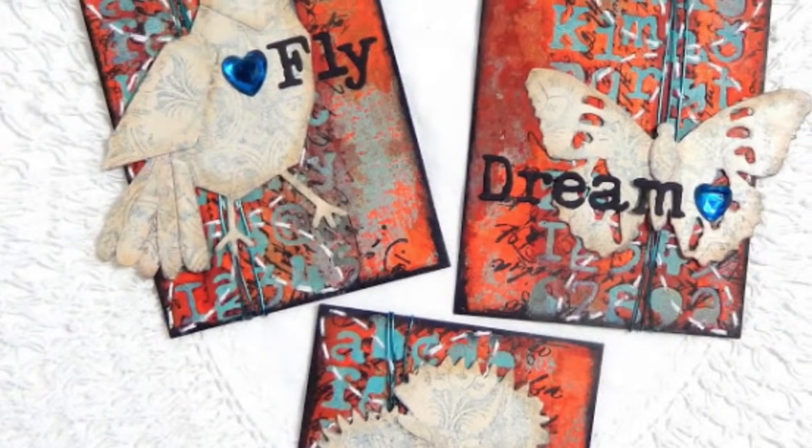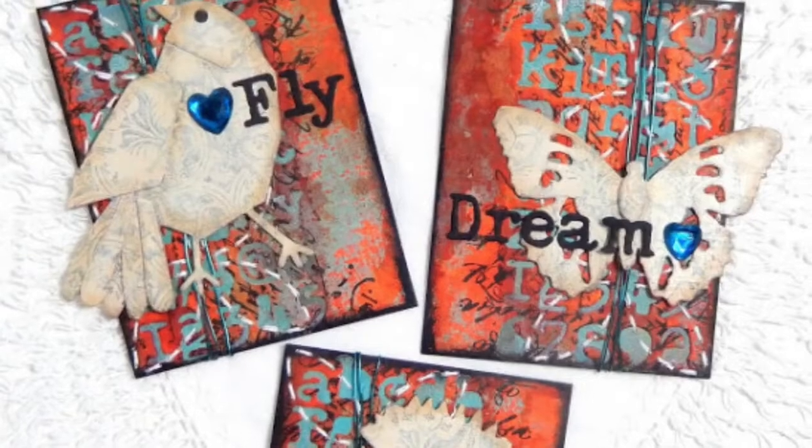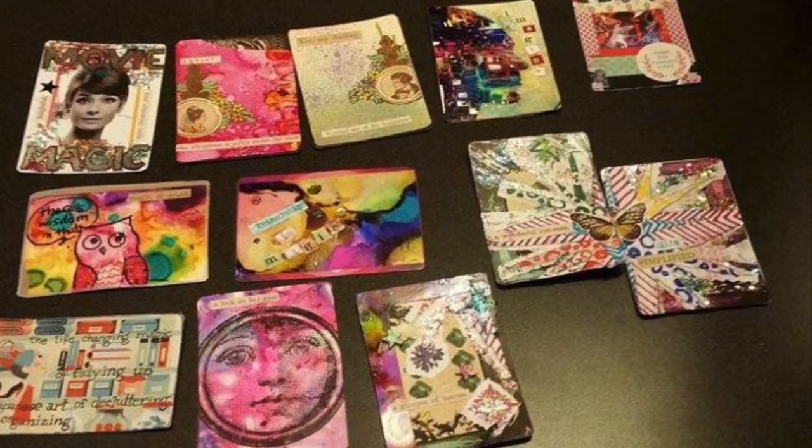Other kinds of ideas include rubber stamping, embossing, decoupage, paper weaving, and paper folding. It doesn't matter what medium you work with — any artist can be an ATC artist.